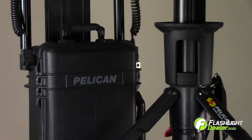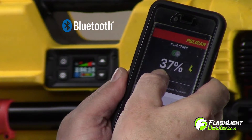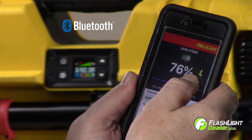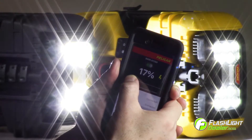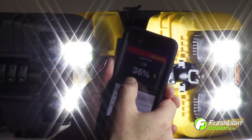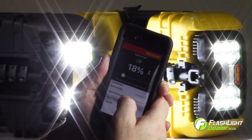The newly upgraded Pelican 9440 and 9460 now offer Bluetooth remote activation with variable light control. Pelican's Bluetooth app can control multiple units but only operate one at a time. The app is compatible with iPhone, iPad, and iPod touch only.